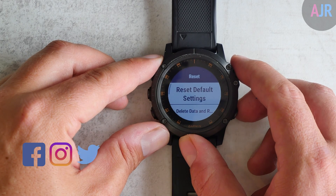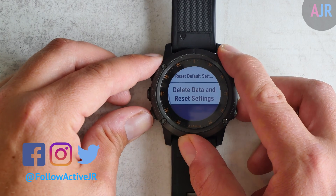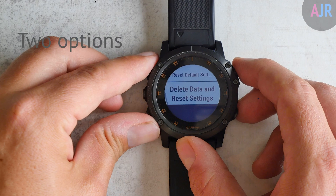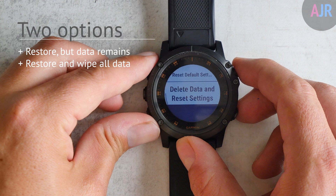For the newer Garmin devices you have two options. The first option is to reset default settings but it leaves the data in place — this is if you want to do a factory reset. The other option is Restore and Wipe All Data, and this is the one you want to use if you're looking to sell the device.